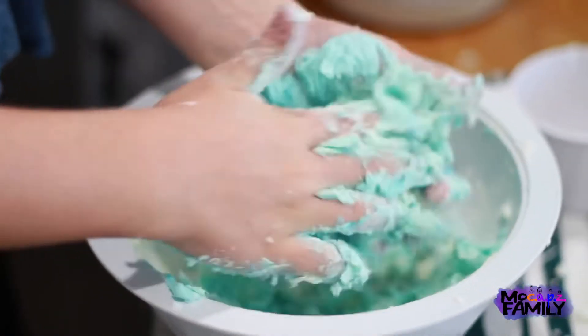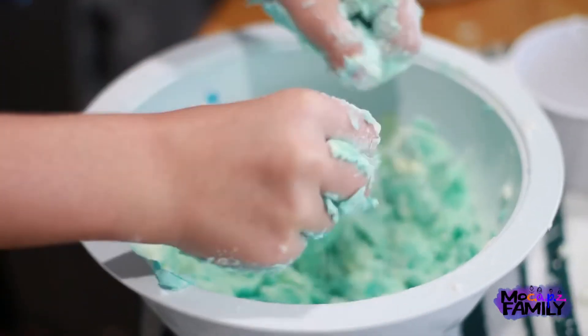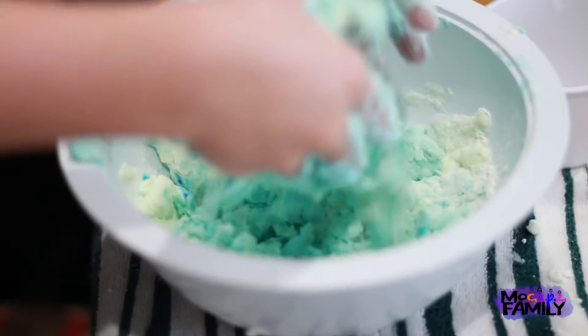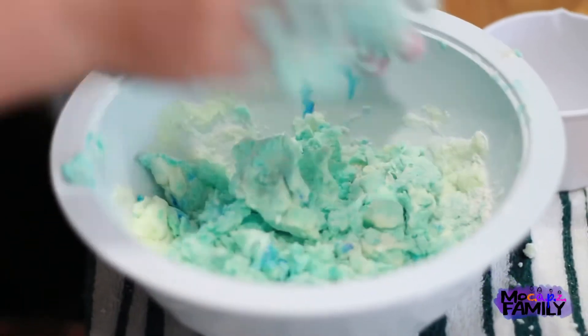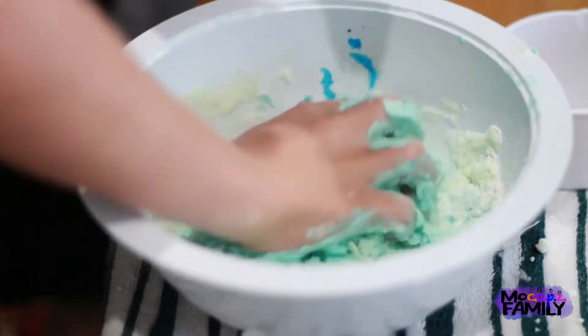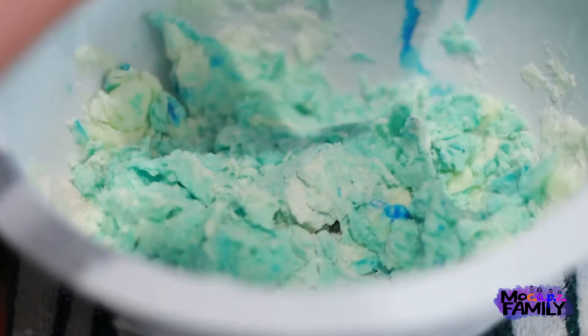Because it was sticky and gooey from the soap, we added some flour. It's kind of working - it's making like a dough but it feels really good. We added some flour to see if it will do anything. It's kind of coming apart but I'm going to try to form a ball.